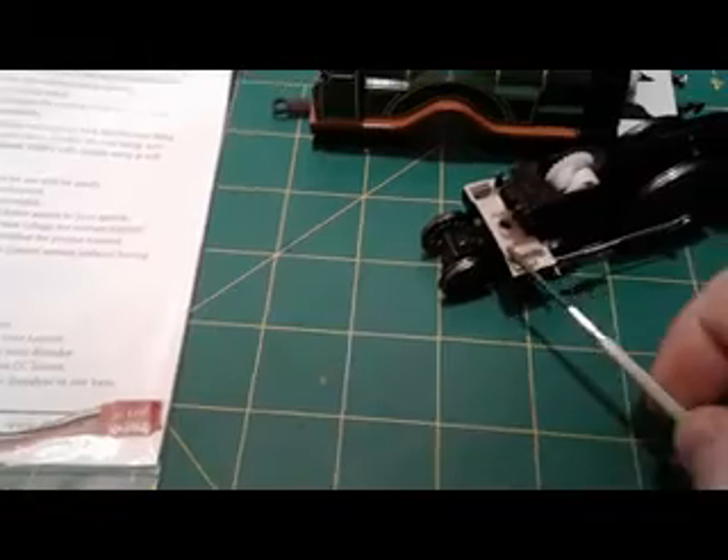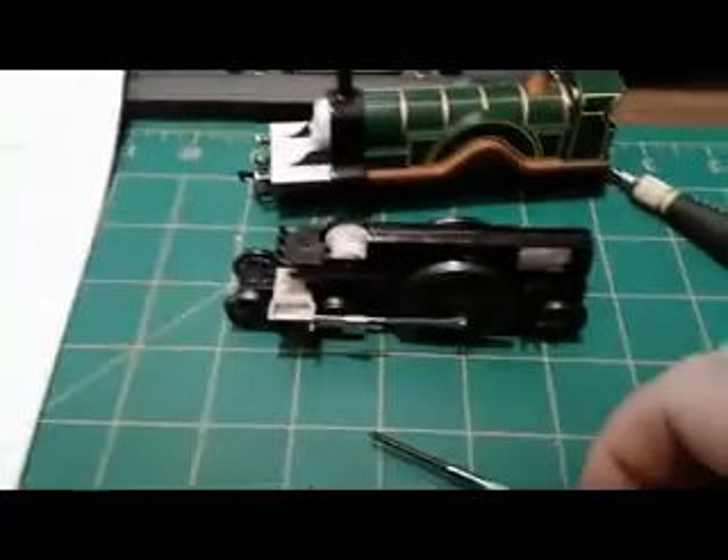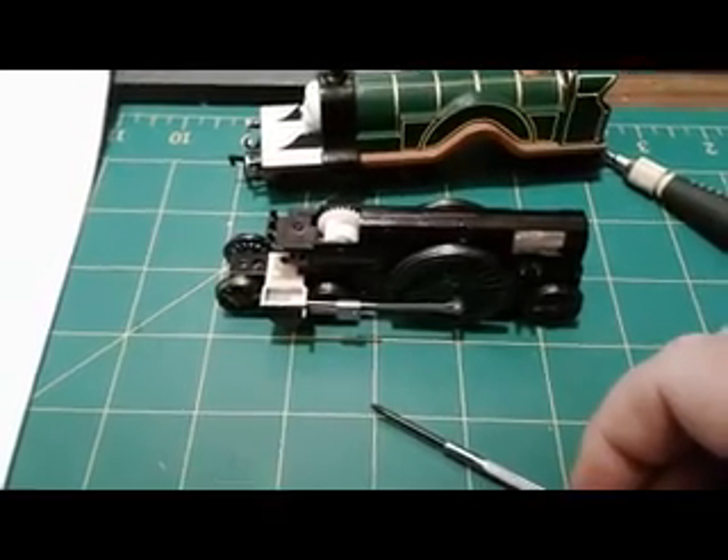To get the decoder installed, I'm thinking I'm going to need to place it somewhere here in the front. It'll probably go right under Emily's head, kind of behind and under her eyes. The eye mechanism that makes her eyes move — that's pretty much where the decoder will fit. There's a little notch there; I'm thinking that's where it's going to end up going. I've got to feed some wires around to get track power to the decoder and then from the decoder to the motor, making sure the motor is isolated from any metal parts.